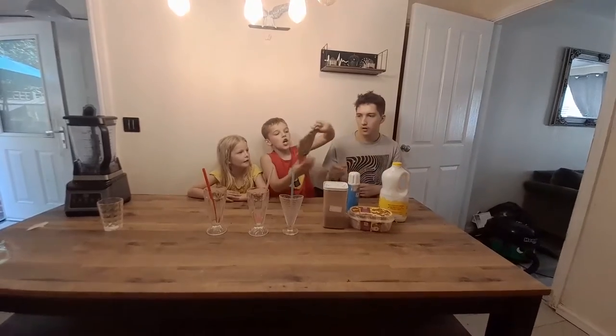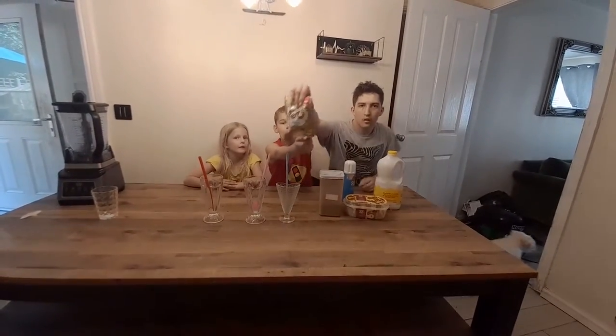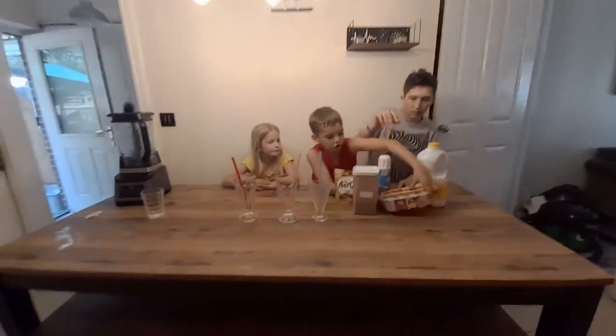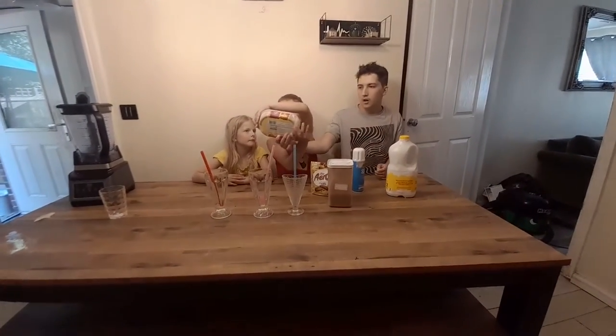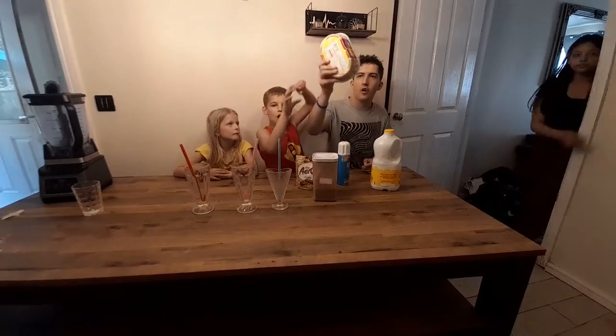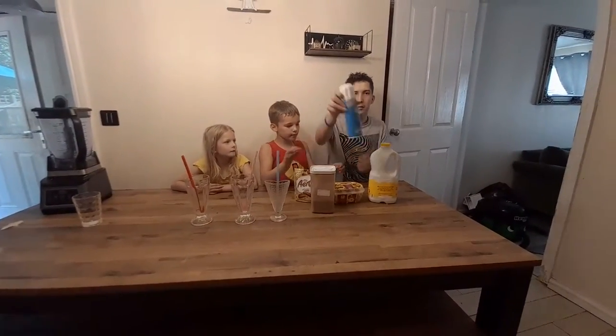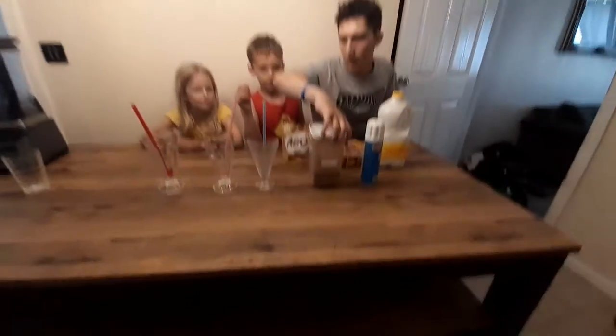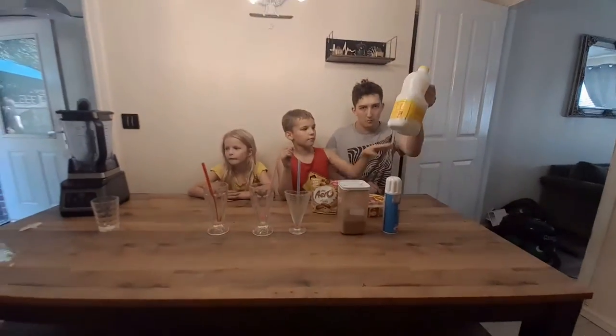So today we're going to be making a homemade milkshake — a caramel milkshake. We've got some caramel milk, we've got some honeycomb ice cream, we've got some whipped cream, we need some milkshake powder, and we've got our milk.